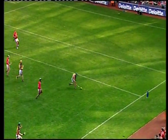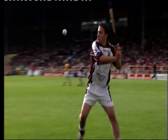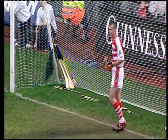The puck-out — Ritchie Power this time. Galway captain goes for distance. Puck-out to Cork.